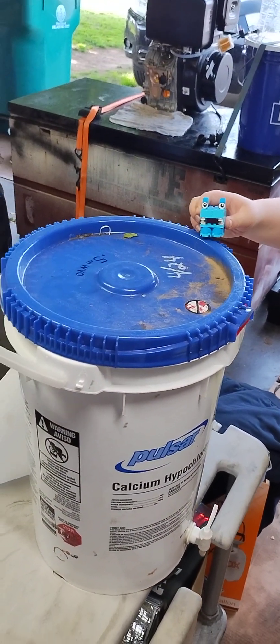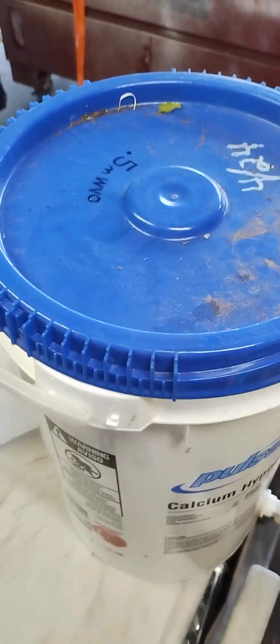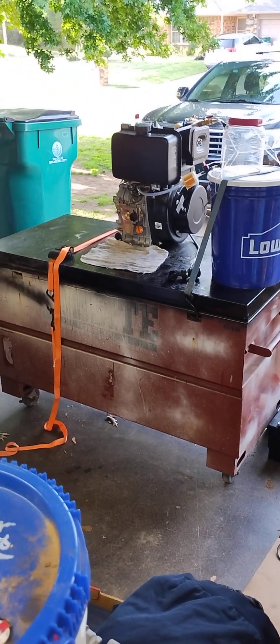Good evening ladies and gentlemen. On today's video we are going to find out if WVO — waste vegetable oil filtered down to half a micron — is going to make the Amazon diesel engine run.